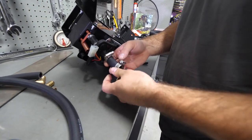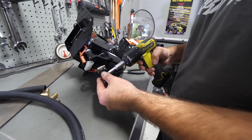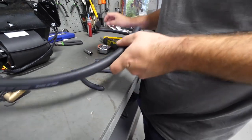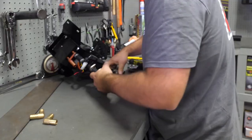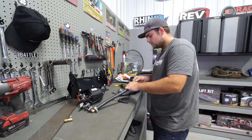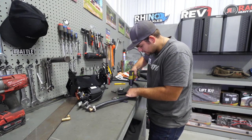Then we're going to grab one of our 90-degree elbows — grab your clamp, slide it up onto the hose, grab the 90-degree elbow, make sure we get it all the way slid up in there as far as it'll go, and get it tightened down. Then cut a piece approximately 17 and three-quarter inches long, grab another clamp, slide it onto the hose, connect it to the fitting just installed, tighten the hose clamp, and grab another elbow and clamp — go ahead and tighten it down on this end.